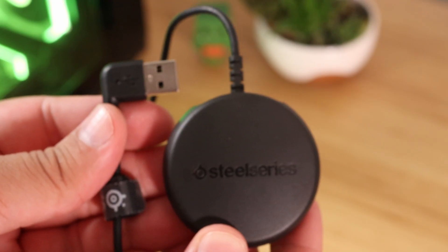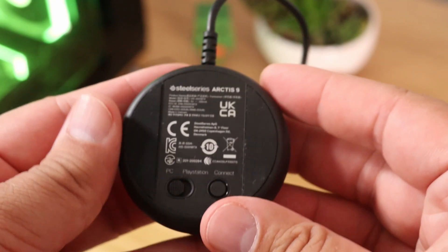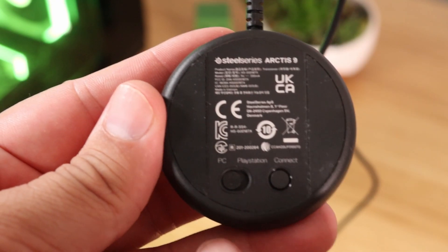To get started, you're gonna need to connect the wireless transmitter to a USB slot on your PC. Next, go ahead and flip that transmitter upside down — there's a switch on the back. Make sure it's toggled over to PC.